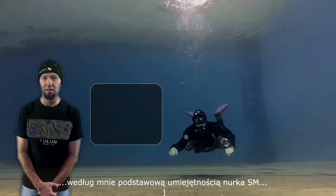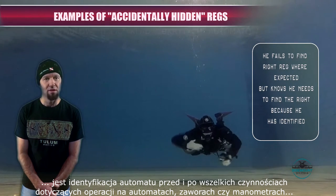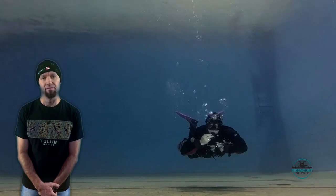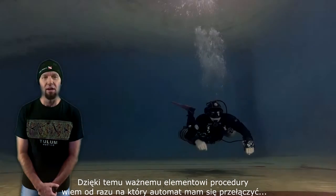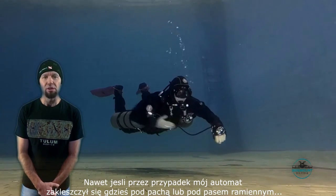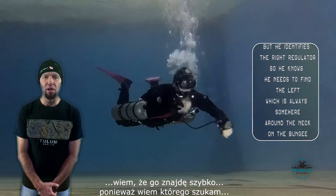It's good practice — and in my personal opinion imperative — that whatever we are about to do which is related to the regulators, like switching, SPG check, or shutting down, we need to identify first. Thanks to this important move I already know which regulator I need to switch to. Even if my regulator accidentally got squeezed under my armpit or slid to the back, I know I will find it because I know what I am looking for.